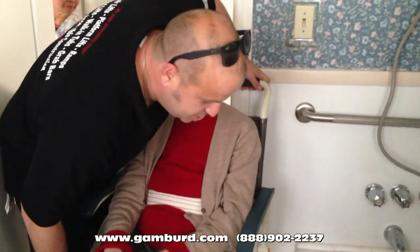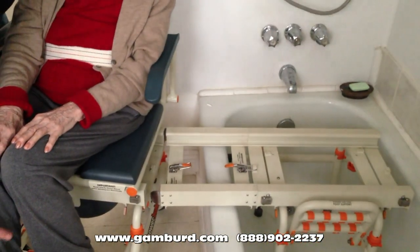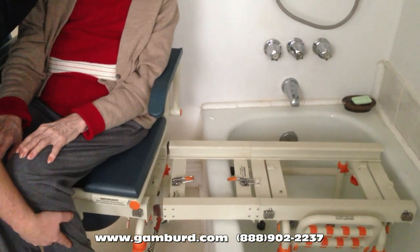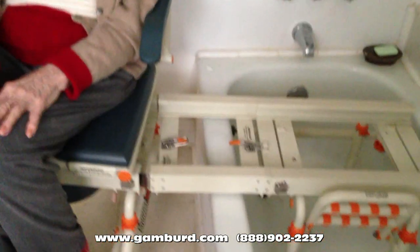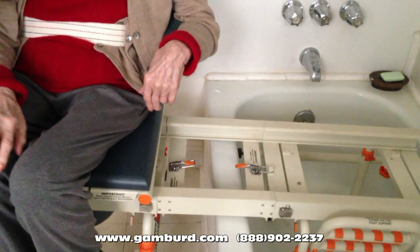So you see here — watch your feet because we're getting very close to that toilet. I need you to tuck them in slightly. A little more. There you go. A little more on this one. There you go. Just like that.